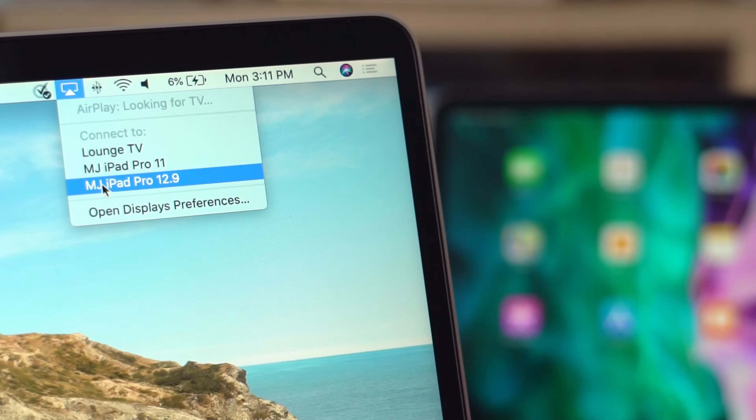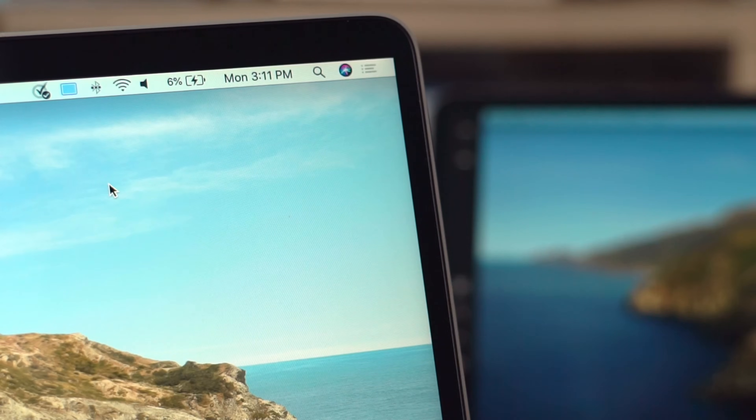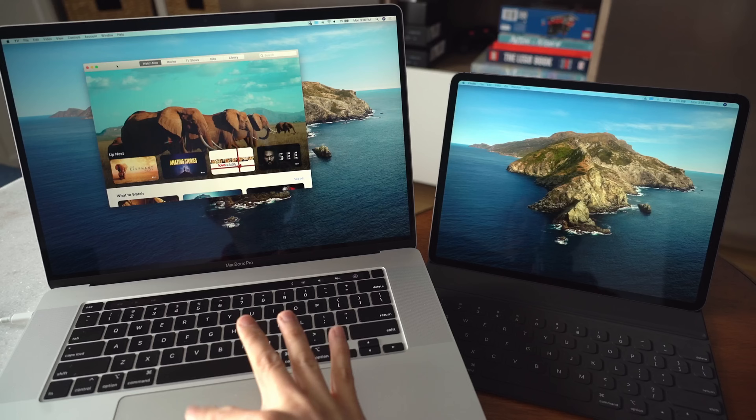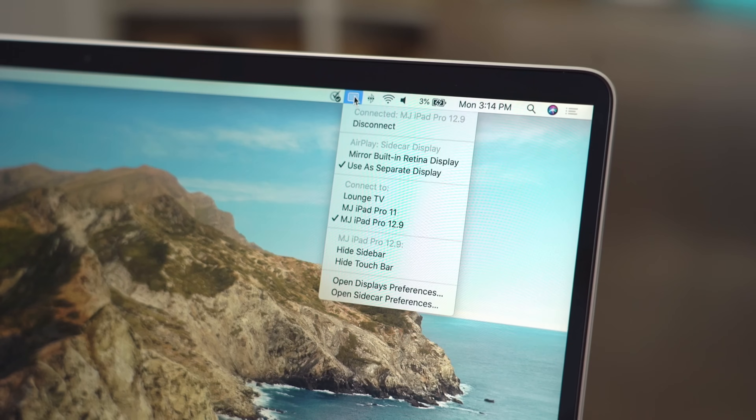Next, on the Mac, we can click on the AirPlay icon at the top and select the iPad from the list to connect to it. After that, you should be able to just drag and drop to it as a separate monitor — it's that easy. You can also click on the AirPlay icon to change settings, like whether you want to mirror the display or extend it, or show or hide the sidebar or touch bar on the iPad.